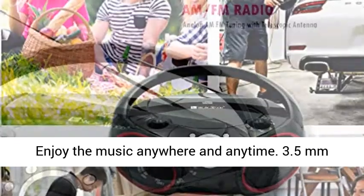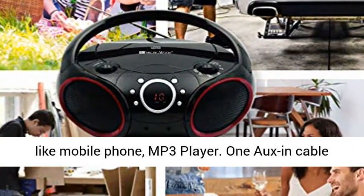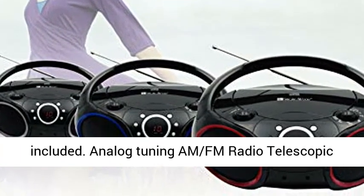Enjoy the music anywhere and anytime. 3.5mm auxiliary line input for additional audio devices like mobile phone or MP3 player. 1.0m cable included.